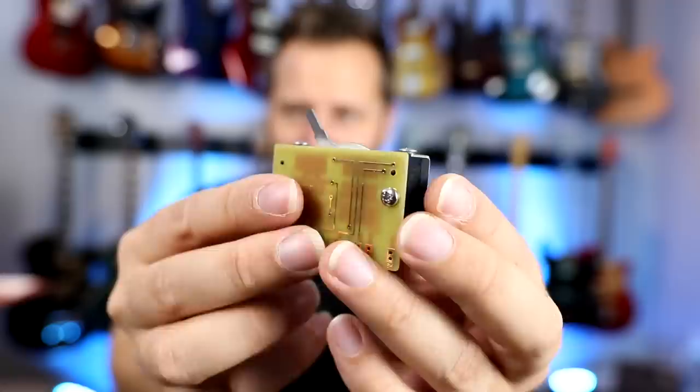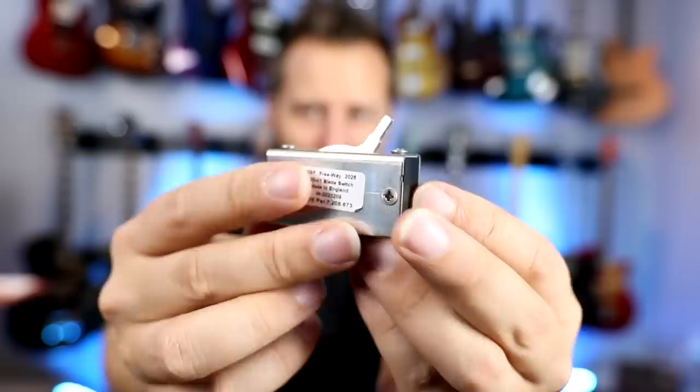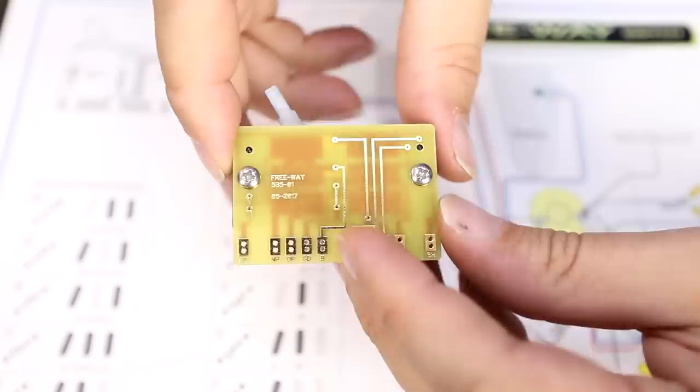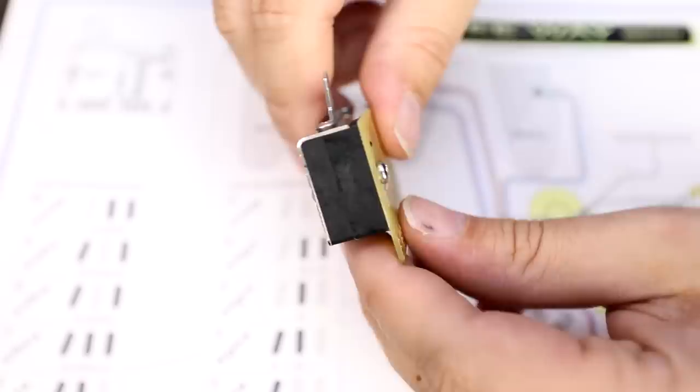So how exactly do we take one of the best guitars ever made and make it twice as versatile? Well, we use a Freeway Switch. This is a 10-way Stratocaster switch, and this thing is absolutely amazing. I'm going to show you guys some of the tones that we can get out of this switch — it absolutely transforms the Strat. One of the best things about the switch is it's a totally low-key mod. Once you see it on the Strat, you would never be able to tell that one was installed, so your Strat looks totally stock.